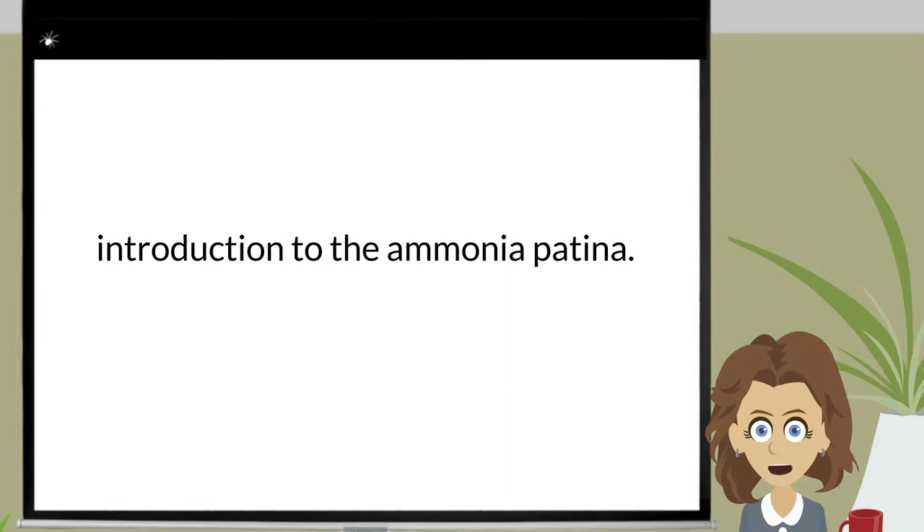Today's class is the support tutorial, Introduction to the Ammonia Patina, which will be taught in nine parts.